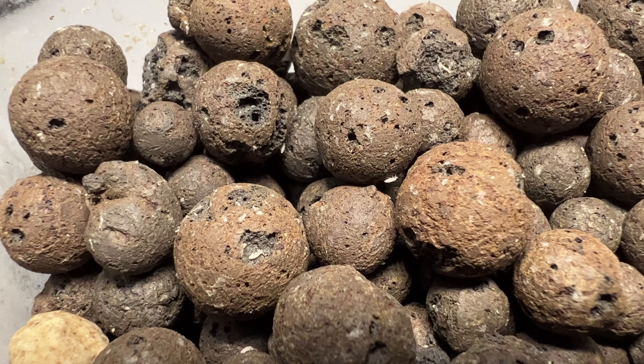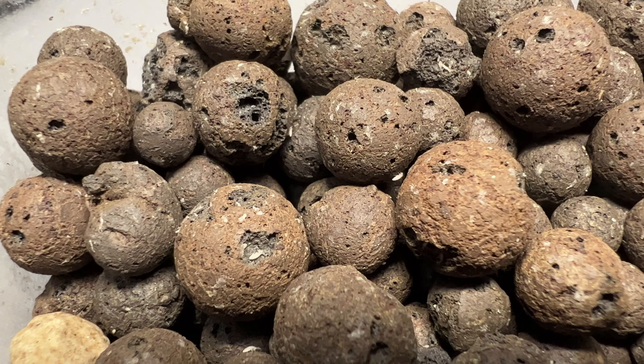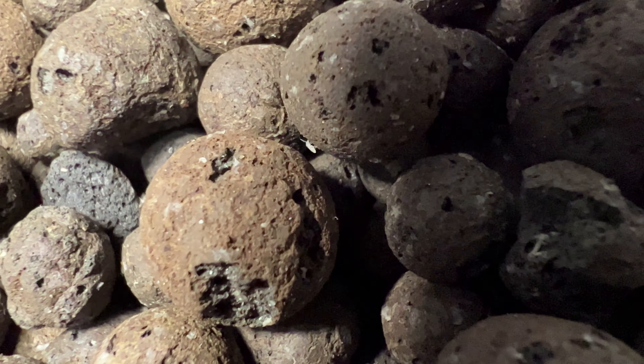But then I saw movement. Three little springtails were still crawling around, so I decided to rescue them. Maybe they can start a new population by themselves.